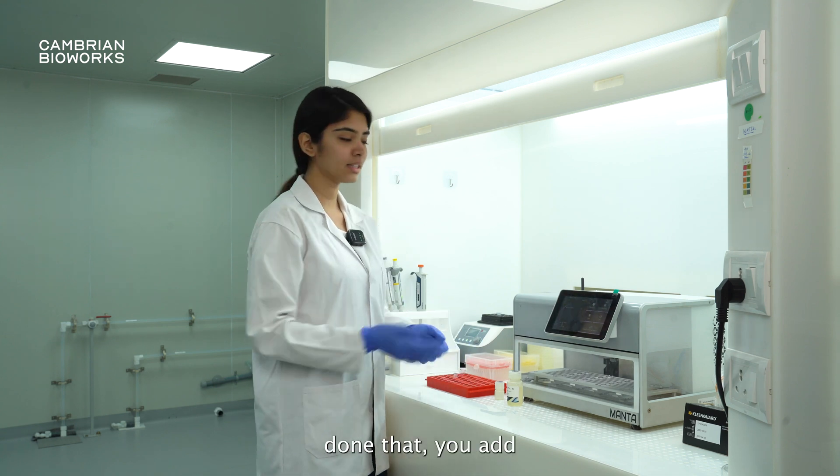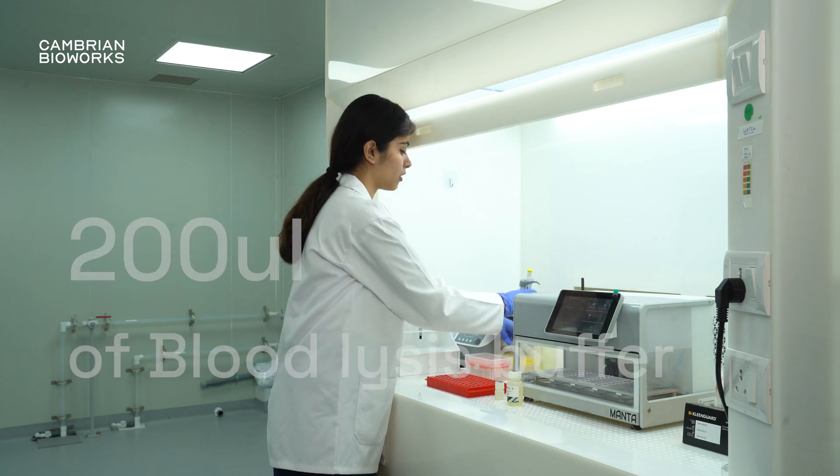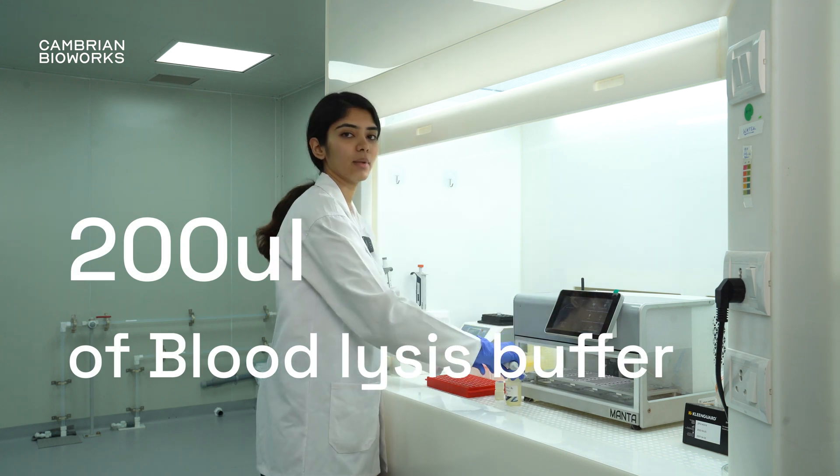Once you've done that, you add 200 microliters of the blood lysis buffer.